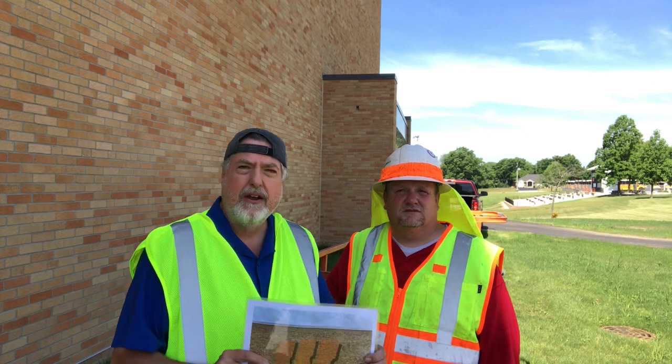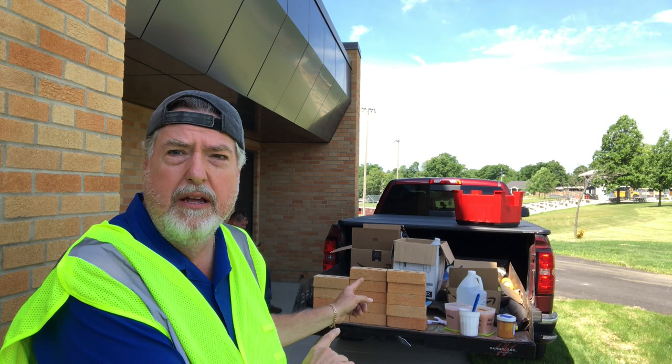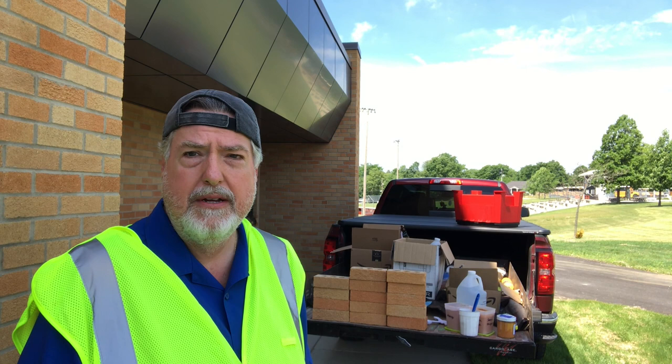We are going to put a W in the side of a gym on a high school in central Indiana. Everything we need is in the back of this truck — no heavy equipment other than a lift to get us access to the height of the wall. It's really user-friendly. We will custom create the color right on site. How awesome is that?